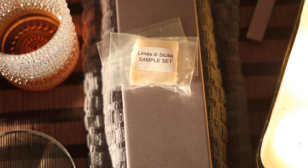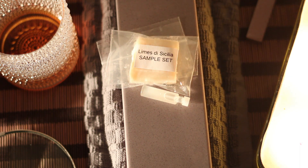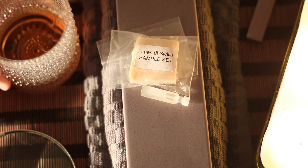Other than these two razors, I got in the mail a sample set which I'll be trying in my next shaving video — Limes di Sicilia by Ariana and Evans, and it also has the aftershave. So excited to try that. I'll probably make that video later tonight after I finish with the Union razor. Excited to try this out — smells amazing.